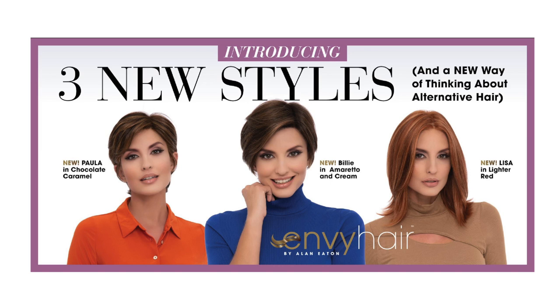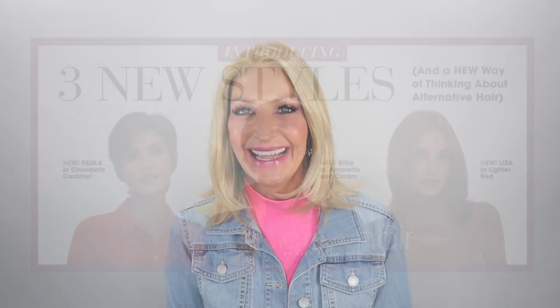Out of the three, which one do y'all think is my favorite? Well, this smile is probably giving it away, but most definitely Lisa is my favorite. Out of the three, the other two styles are so cute and gorgeous, except I am more of a mid-length, long-haired sort of gal. So I do like a little longer length on me personally.